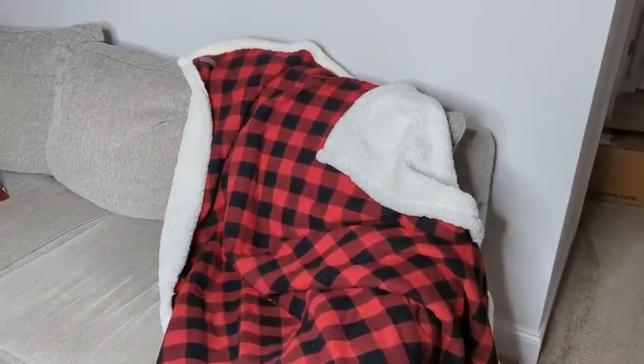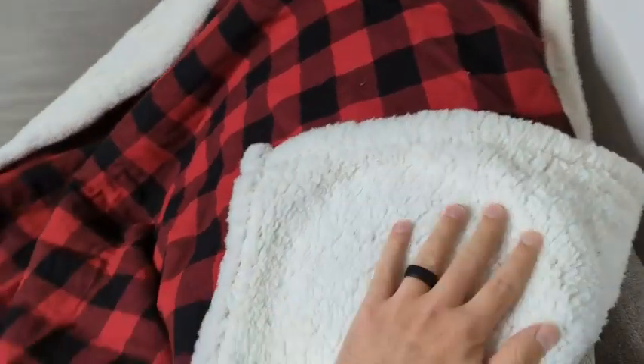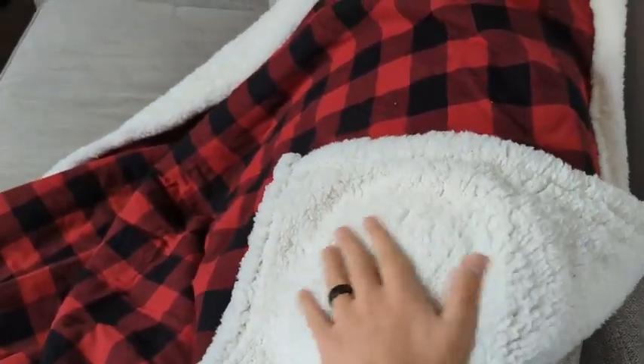Really nice quality — I really like how soft this is. It's very, very plush.